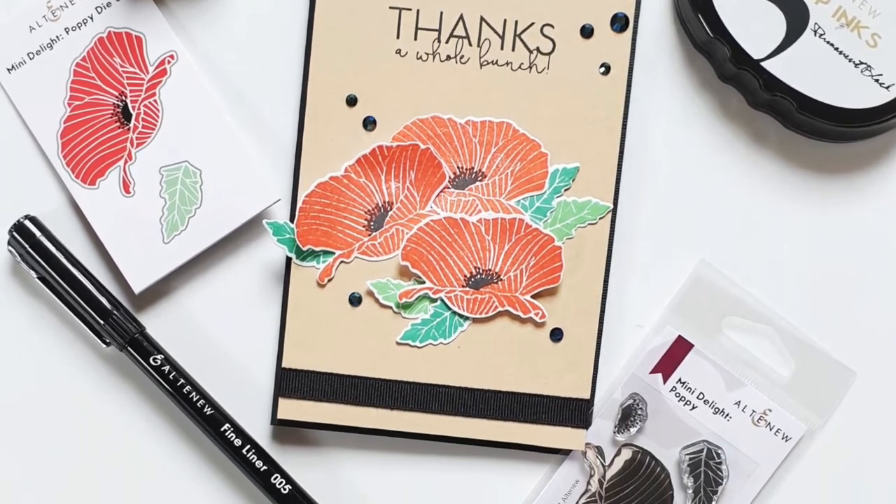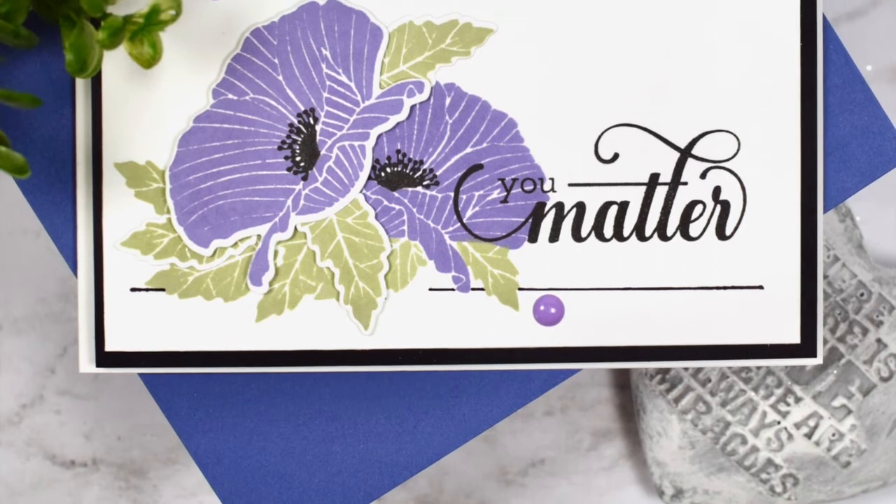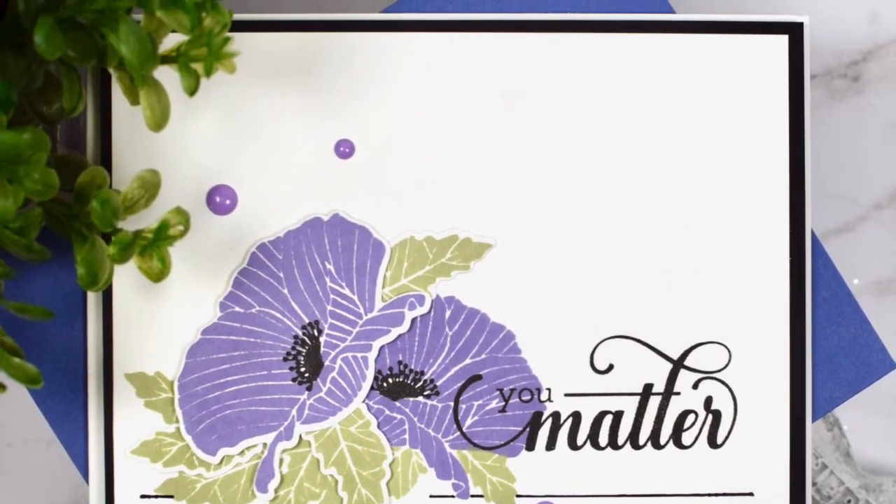Stamp out a simple bloom or combine it with other stamps for a stunning bouquet. This is not only perfect for focal points but also great for backgrounds on your projects.